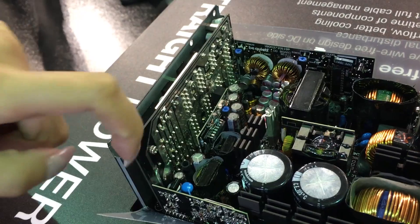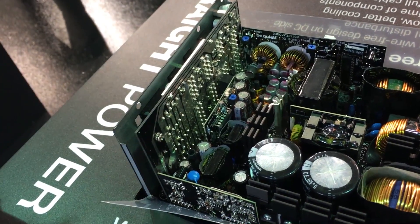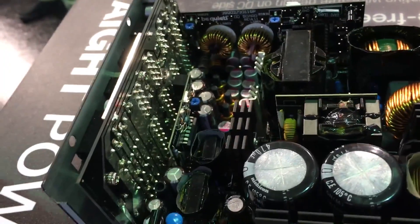And we also use Japanese caps this time, rated to 105 degrees.